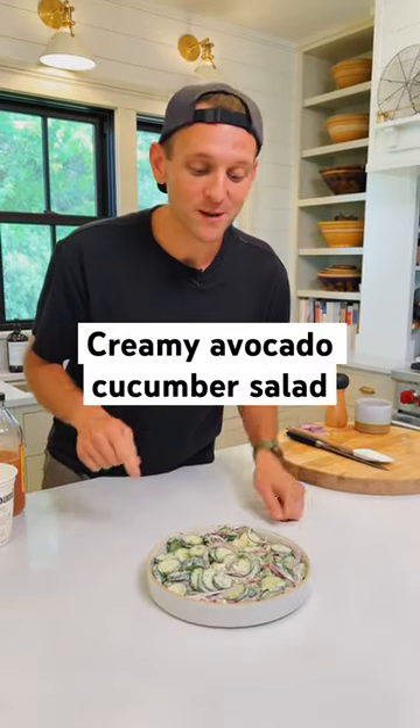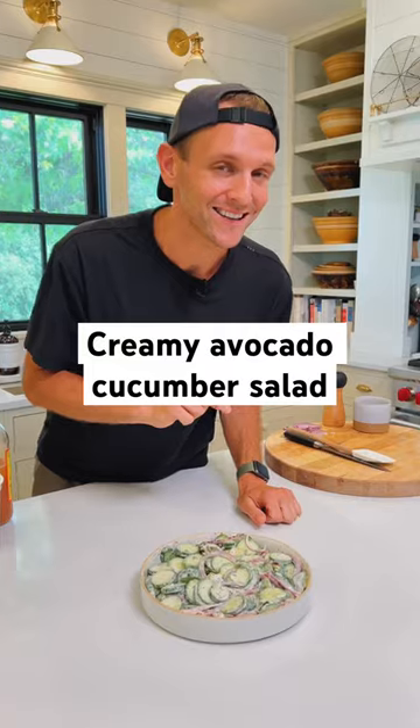Creamy avocado cucumber salad is perfect for summer. It's made with Greek yogurt and I think you're gonna love it. Let's make some.